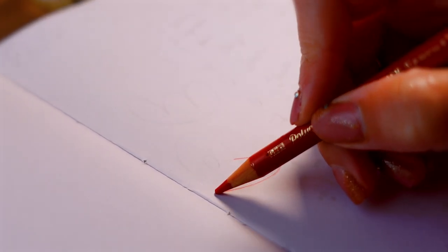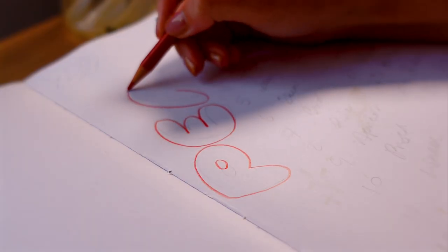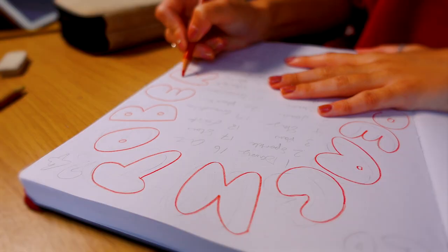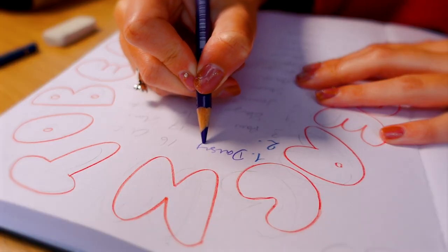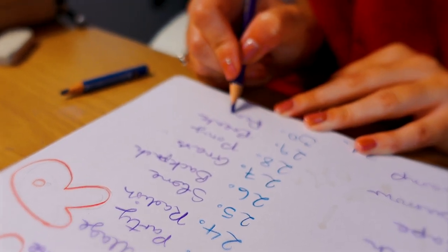I did Peachtober last year and Inktober the year before — they're all in playlists on my channel. I have looked at the Inktober prompt list for this year, and they're all kind of themed around camping, so that decided it for me. We're doing Peachtober. Are you taking part in an art challenge? I'd love to know in the comments. Also, what did you think of the themed Inktober prompts this year?